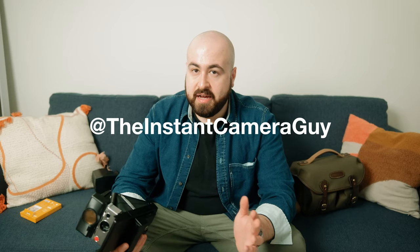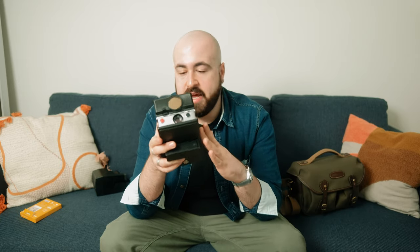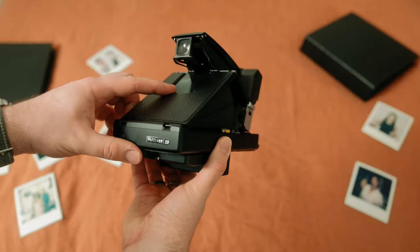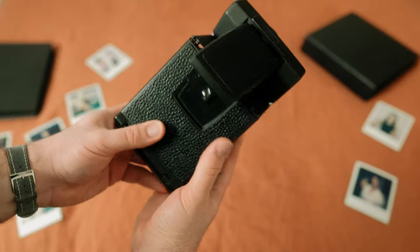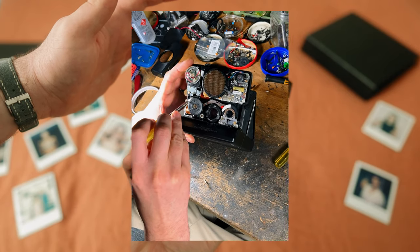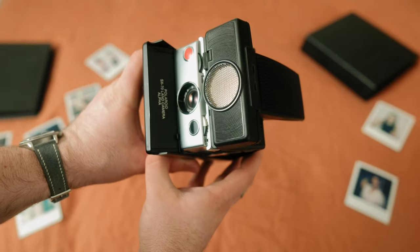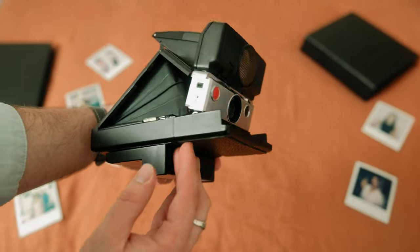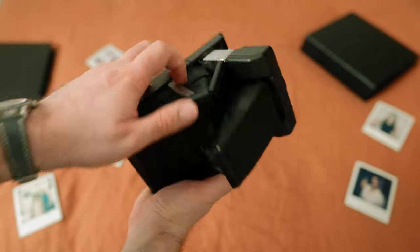My SX-70 is entirely custom and was built by my friend and Polaroid guru Jake, the instant camera guy here in Melbourne. It originally started as an alpha — manual focus only, with a black faceplate and a custom shutter button. Most recently, we did a bit of a brain transplant: we took out the whole front of the camera, the shutter, and replaced it with an old sonar unit, which gave this camera autofocus — really cool. We also put a silver faceplate on, which gives it a nice panda appearance. Additionally, we re-skinned the whole camera in beautiful Aki Asai Japanese leather, giving it a beautiful all-black look.